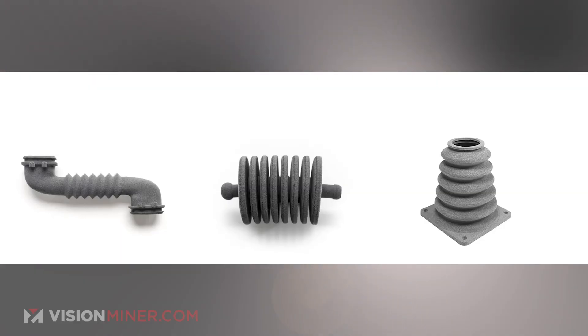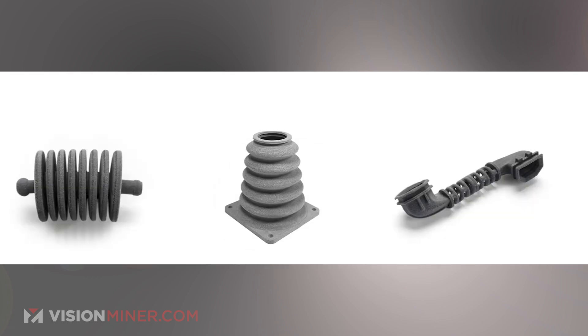Hoses and tubing are a great application for this — different types of housings or hosings for coolant, airflow, anything of that nature. Something like a cable connector protector shroud, where it's nice and flexible but still strong, still industrial, still can be used in harsh environments. That's a basic quick overview of TPE.